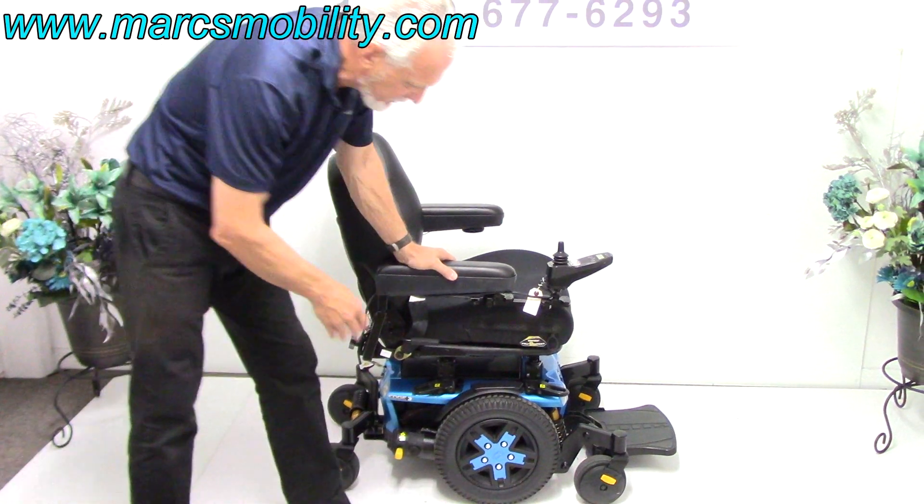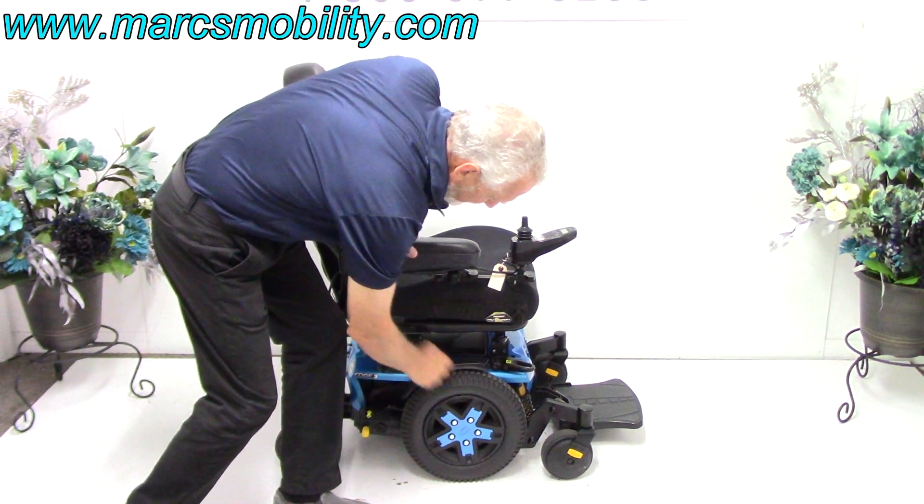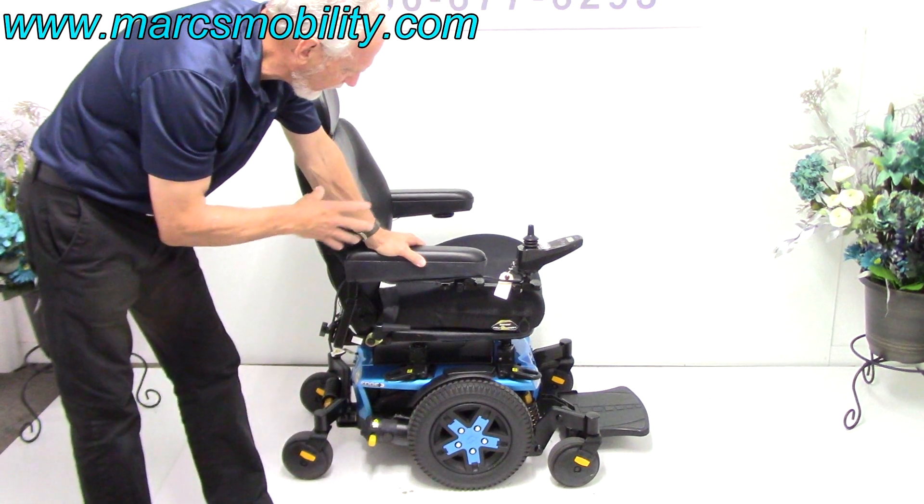You can tell it's the newest because the color here matches the color of the chair. It's a beautiful blue color.